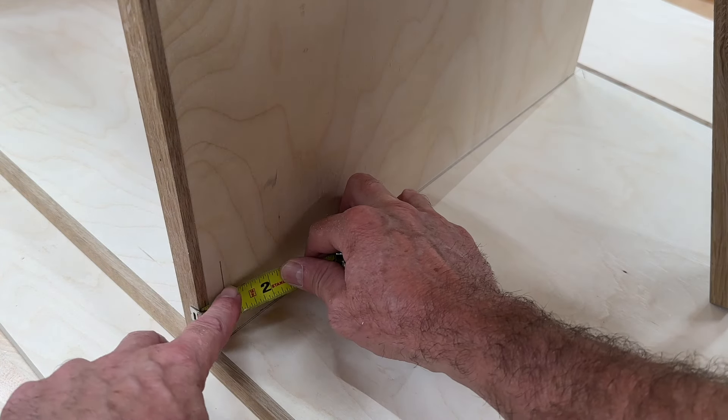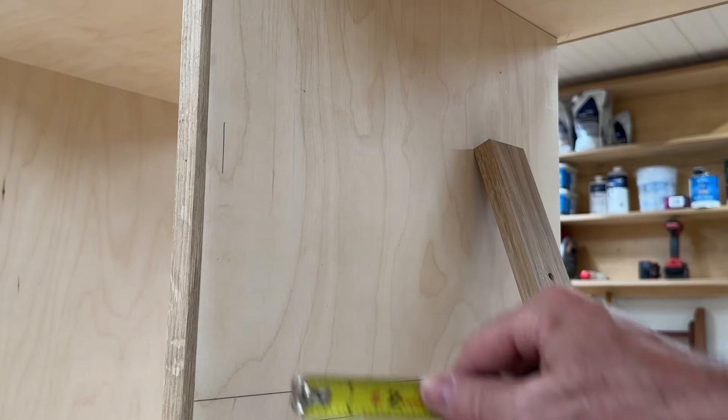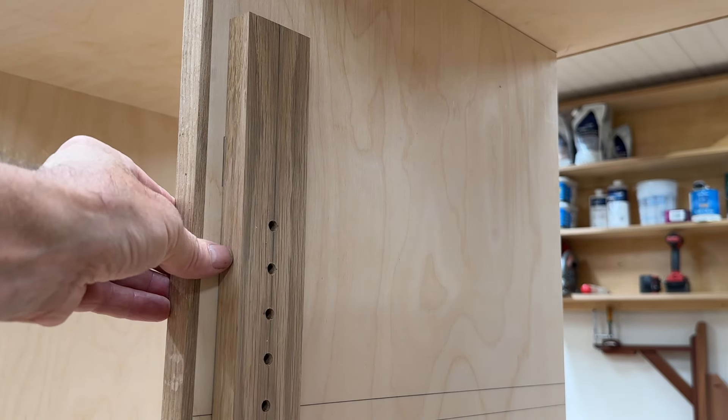I've measured in three quarters of an inch from the front of the cabinet at the bottom of the cabinet and at the top. Then I'll clamp the jig at that mark with the bottom of the jig at the bottom of the cabinet.